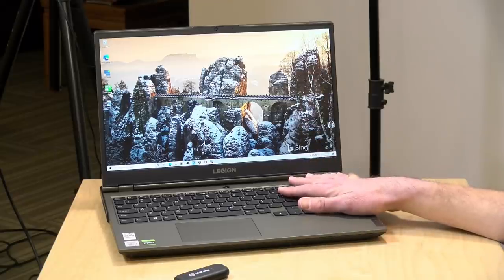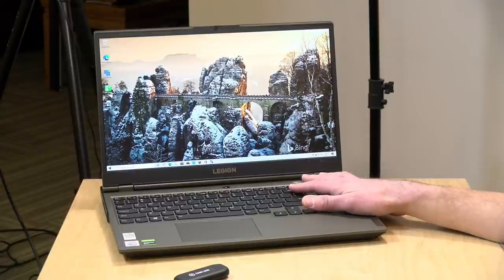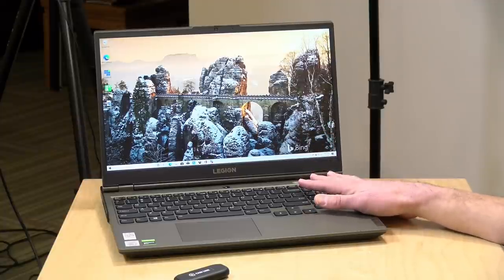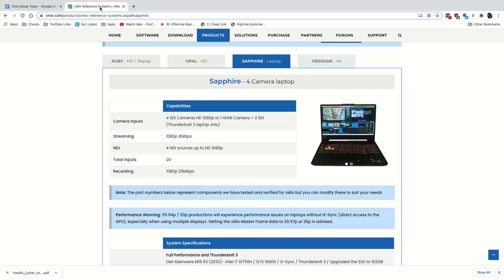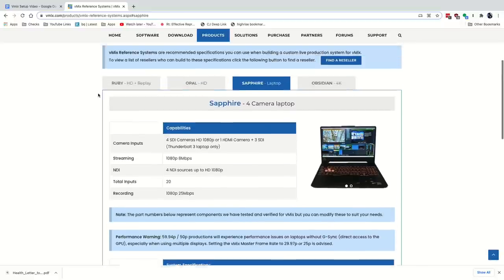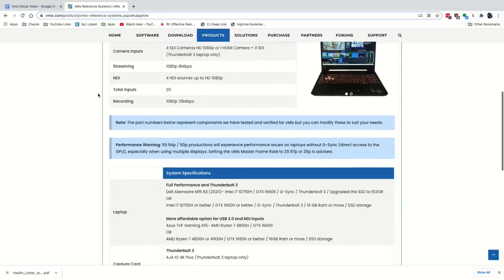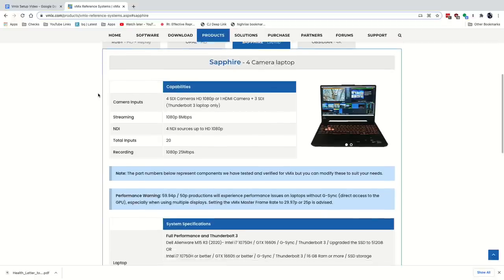The computer we have here is a Legion 5 from Lenovo with an i7-10750H CPU, a GTX 1660 Ti GPU, and 16 gigabytes of RAM. This works really well for a basic 1080p production. I'll show you some ways you can monitor your performance while you're getting things set up. vMix on their website has a reference system page where you can see what different configurations might look like, and this is kind of meeting their Sapphire requirement.